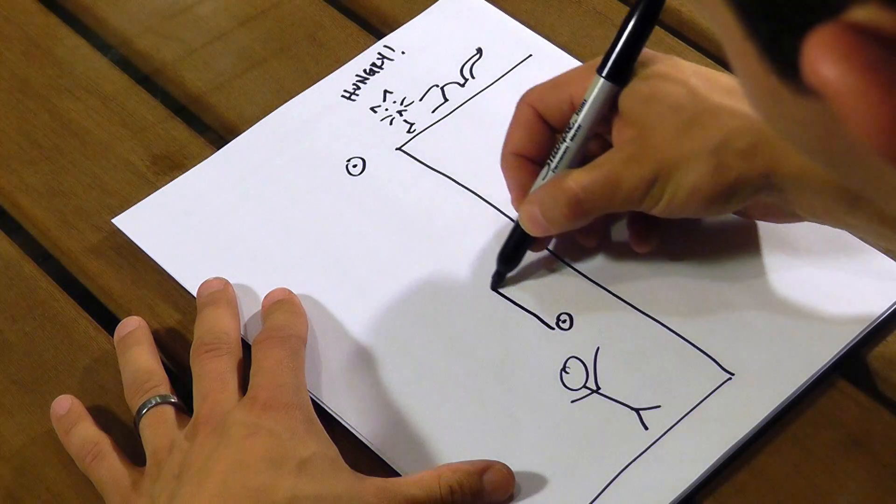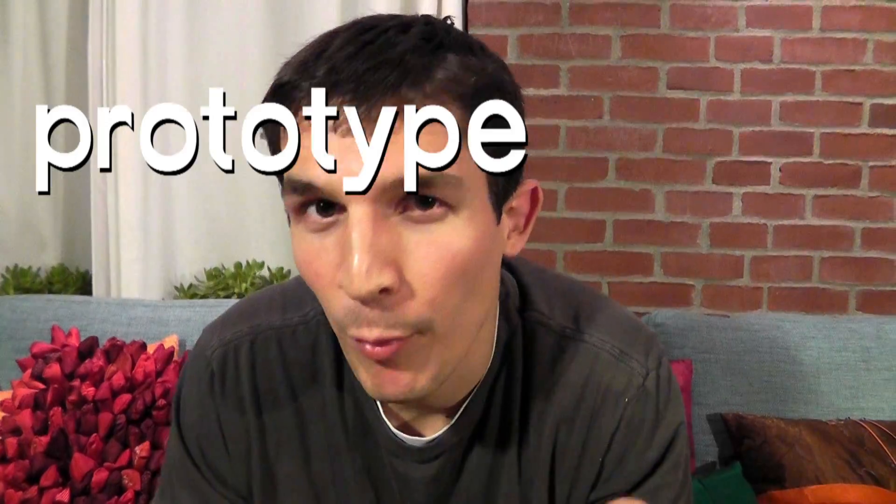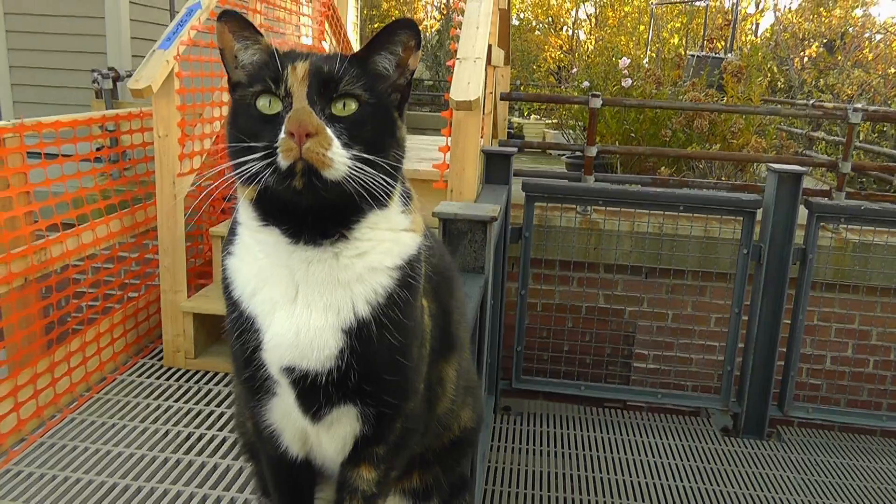I've decided the best way to do this is to make a vertical clothesline system — I'll pull on the string and up will go the cat food. Now it's time to make a prototype, a test version of the most important mechanism: the part where the cup of cat food tips over the top into a chute that dumps it down into the cat food bowl.